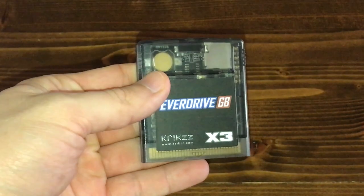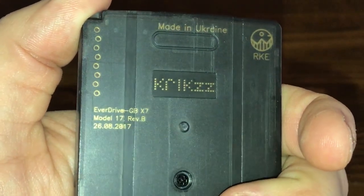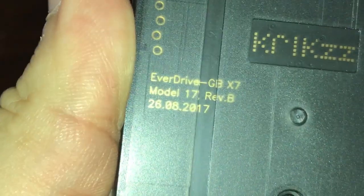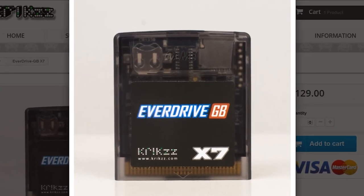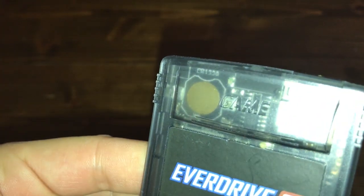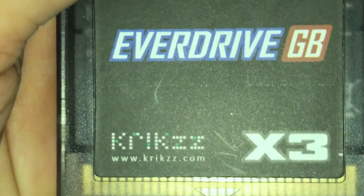Now that I've said as much as I can about this, let's take a look at it in depth. Wait a minute — X7? This is an X3! Did they put the wrong label on this and I got upgraded? Looking at the images on Krix's website, there should be a battery attached to it, which there clearly isn't. I'd wager it's the same PCB for each model, but they have additional components soldered on to give it the extra functionality.